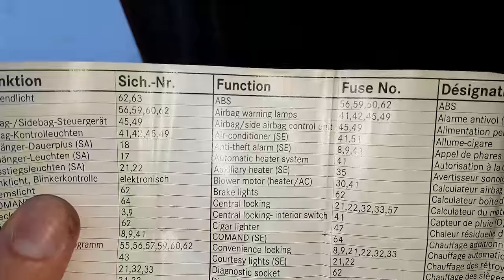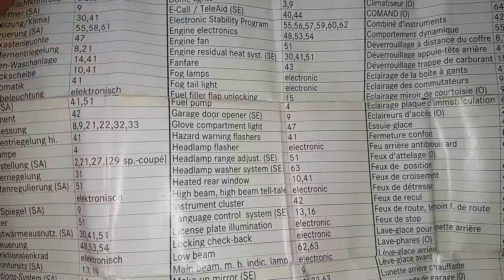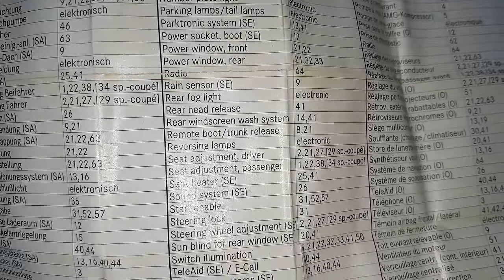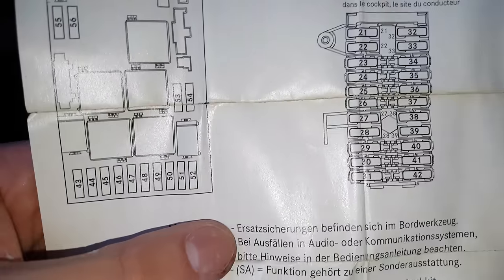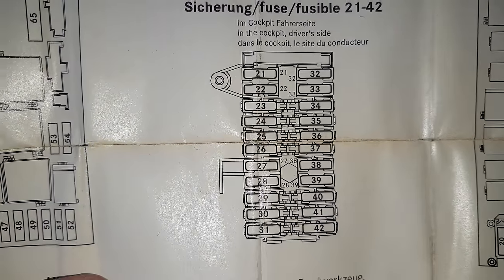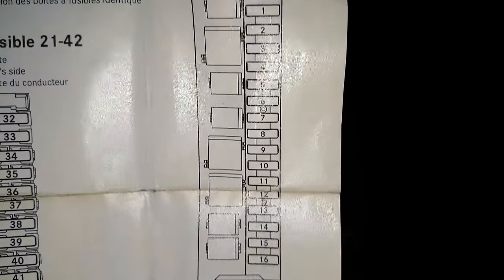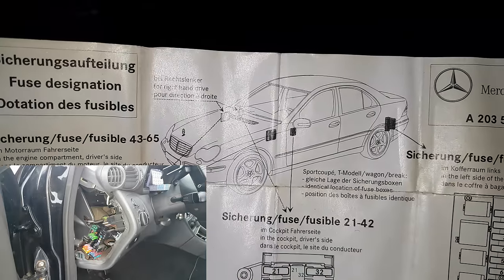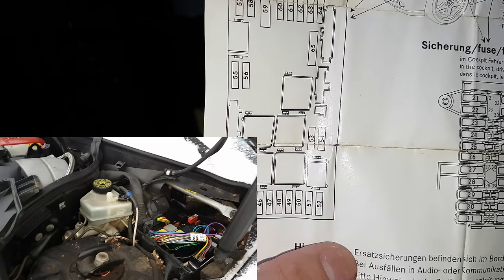Now starting with the back fuse box — here is a closer look at the diagram paper. If you need anything from here, just pause the video and use the numbers. You can see the names listed, and on the front page you get exactly the numbers and fuse locations. I'll point them out, but if you have options I don't have, this paper will be useful. The back fuse box is shown here, the middle one is by the steering wheel, and the left one is under the hood by the engine.